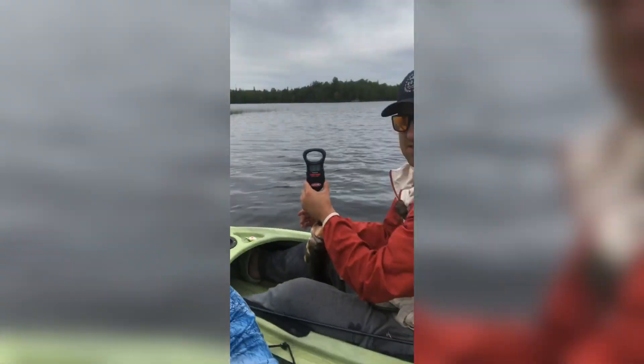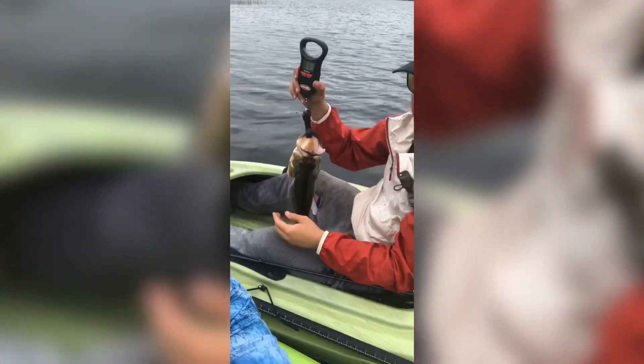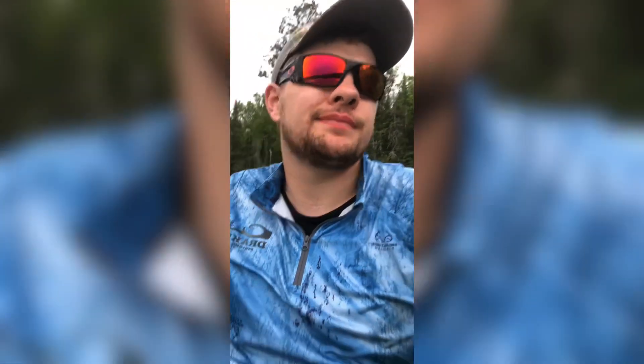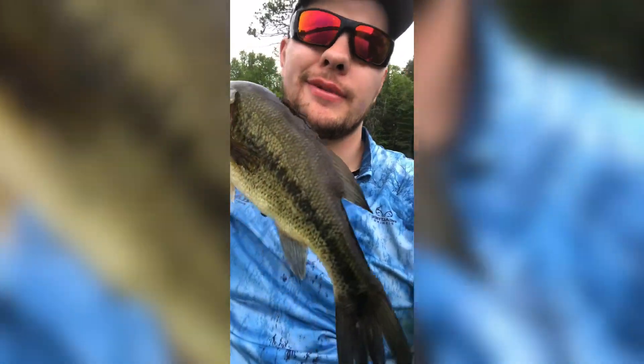Look, we were guiding in the kayaks and we're gonna work the sandbar behind us. Caught a pig! How much does that weigh, Kenny? Three-eight! Three-eight — let's go! What a beautiful day out on the lake. I mean, it can't be any better than this, you know what I mean?